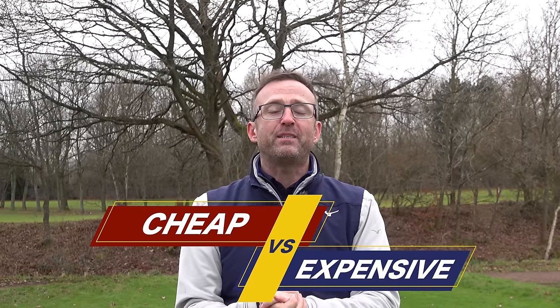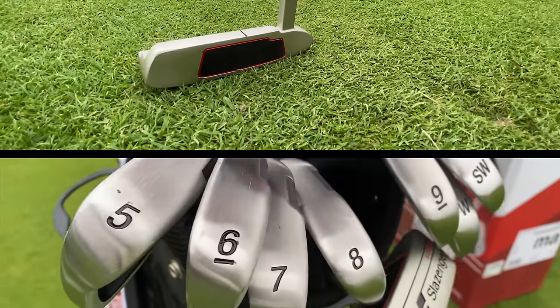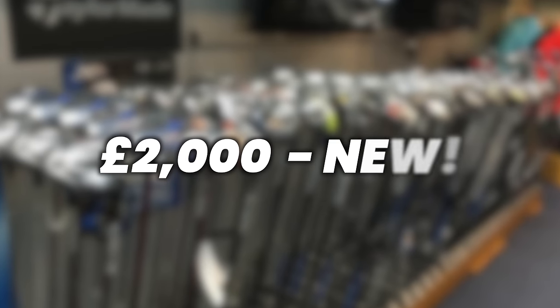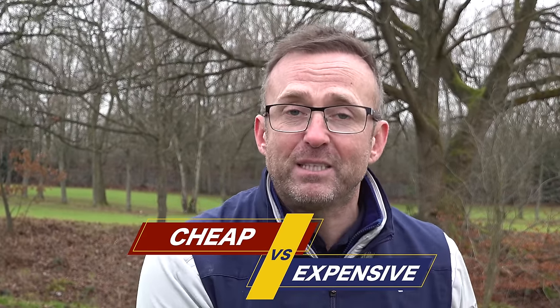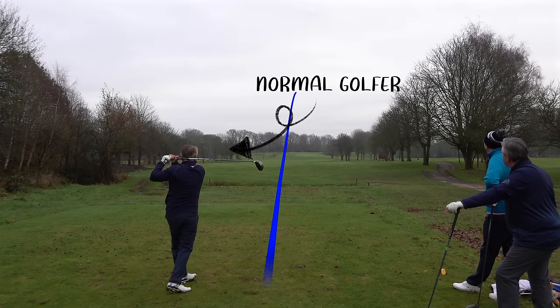Welcome to another golf video. Today we've got a challenge - this is a belter, all about cheap versus expensive. I've got eBay Pete with his expensive clubs against a box set that was 200 pounds for everything - less than 190 pounds - that's driver, woods, irons, sand wedge, putter and the bag. Pete's clubs were over 2000 pounds new. This is a great challenge: very cheap clubs vs very expensive clubs, in a 3-hole match head to head, played by a normal golfer.